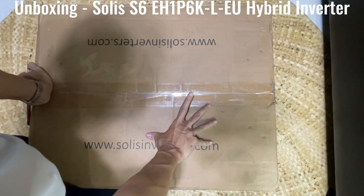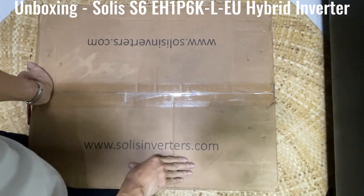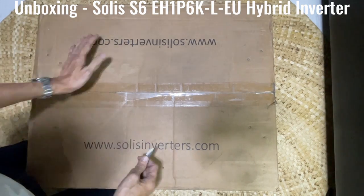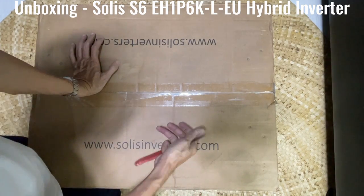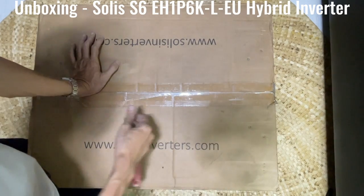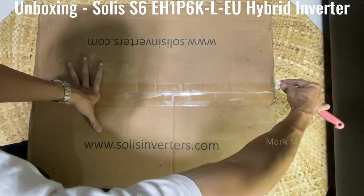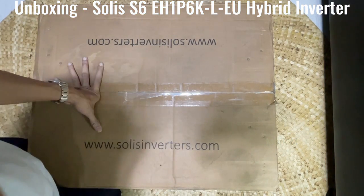Good day, we're going to unbox a new type of Solis inverter. This one is a hybrid on-grid inverter which is an upgrade and one of the latest models coming from Solis — the S6, an upgrade of the previous S5 RHI or EP1 model. This S6 model is a hybrid on-grid but is not capable of parallel yet.